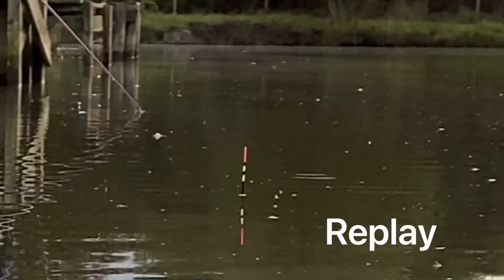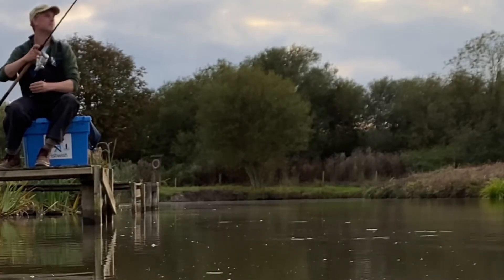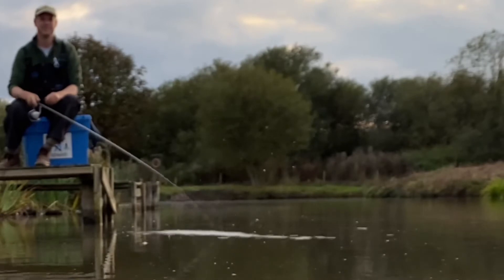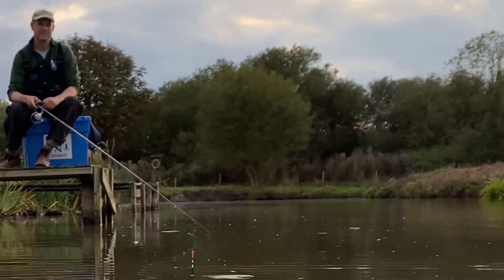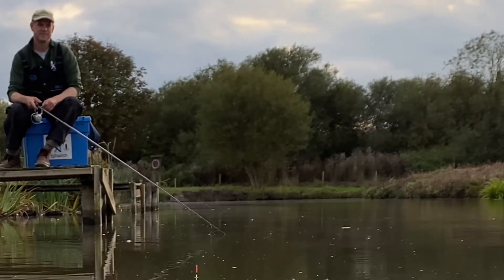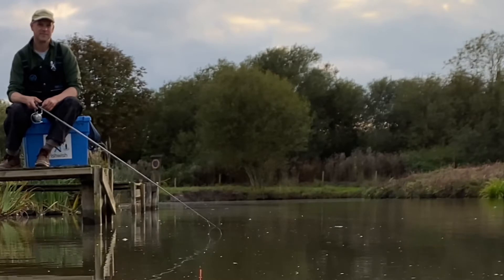Also, if a fish picks the bait up off the bottom, sometimes the float will lift, giving you early bite indication. Dropper shot are a crucial part of the waggler setup — they help keep the float in position. If the float drifts because of wind or tows along the bottom of the lake, the dropper shot hold the hook length in place so the hook bait isn't moving around differently to the free offerings of bait you've introduced to the area to bring fish in.